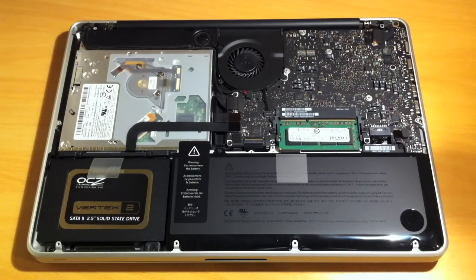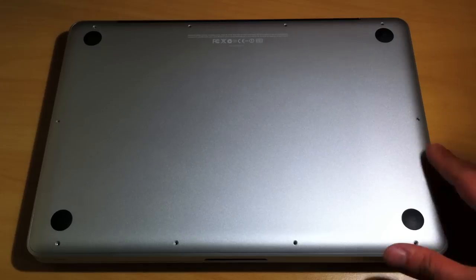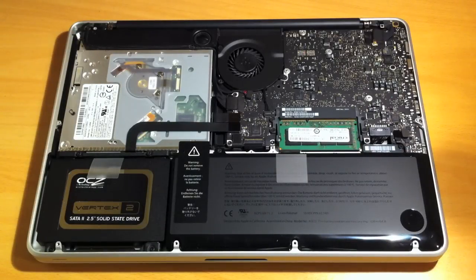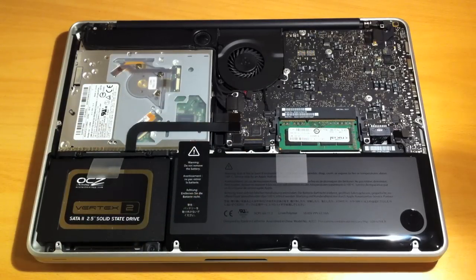I'll now put the back cover back onto the system and put all the screws in. That is the RAM upgrade to the MacBook Pro. The hard drive and the RAM are user-upgradeable parts, so they will not void your warranty. Apple will not cover them if anything happens, but they will still cover the rest of the system. Usually with RAM and your hard drive or SSD you get your own manufacturer's warranty — either lifetime or three years — and the rest of your Apple system will still be covered under your normal hardware warranty or AppleCare protection plan.